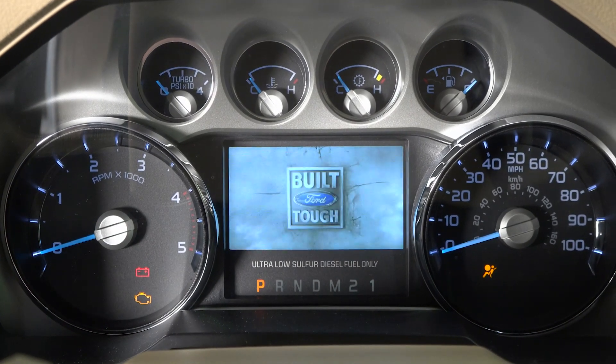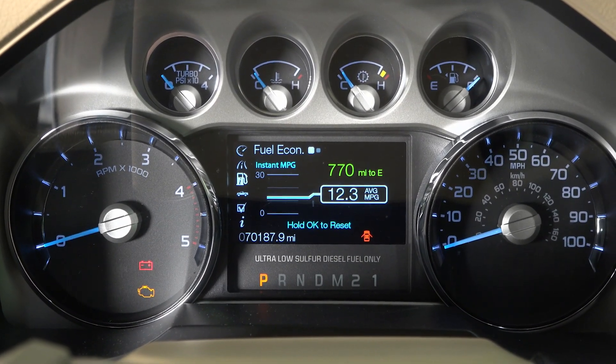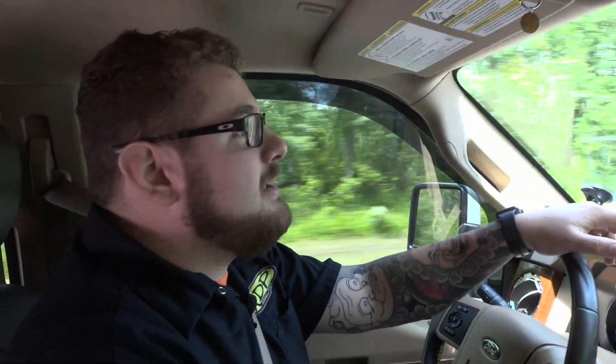Now you can accurately time your fuel stops and go the extra mile no matter what the adventure. Want to eliminate all those unnecessary fill-ups and pit stops? Get a Titan fuel tank of your own — visit xdp.com or contact your local dealer.